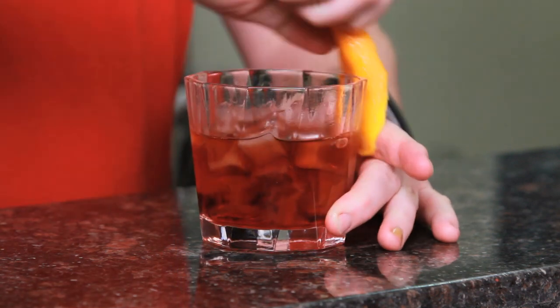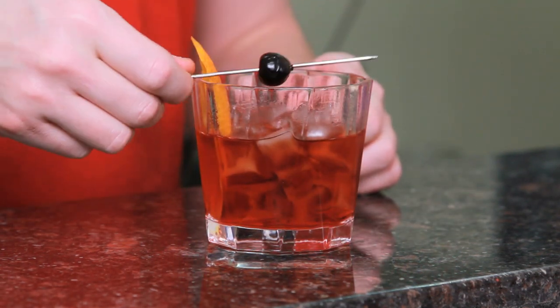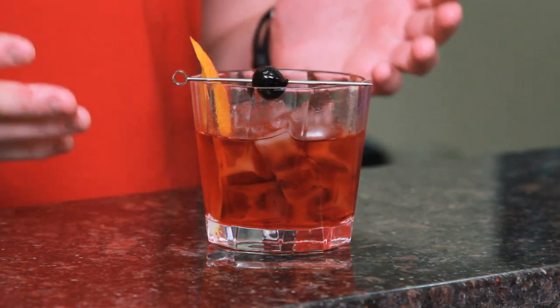Now the recipe calls for garnishing with either a cherry or an orange. But I always think when you can do either or, go ahead and do both. So, expressive peel of orange, garnish with your cherry, and there you have the Boulevardier.